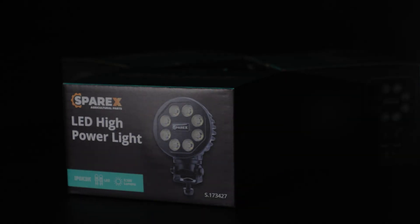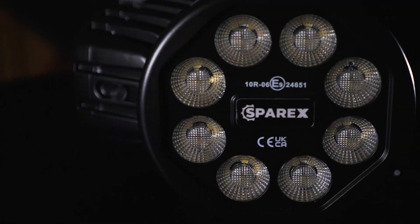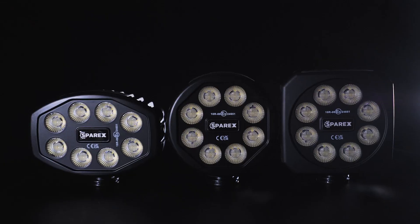We've brought these new lights in to enhance our range even more. I actually do believe these are the best lights on the market, with not only their versatility but how bright they are.